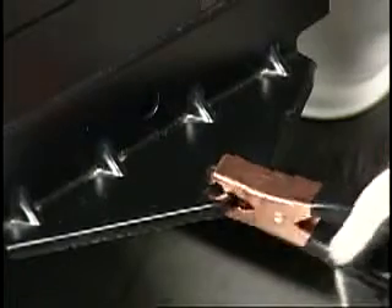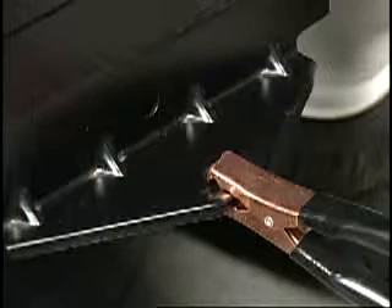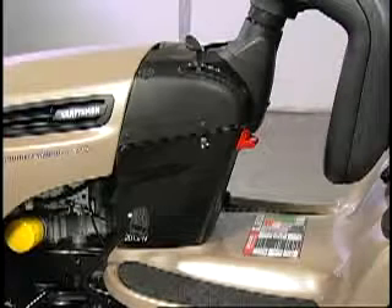Ensure that a good electrical connection is made by moving the jumper cable clamp back and forth. Once the connections have been made, you can now use the normal starting sequence for starting the tractor as explained in your owner's manual.